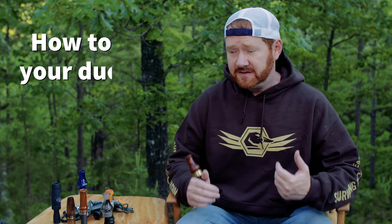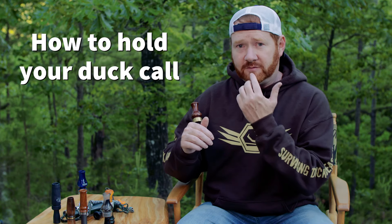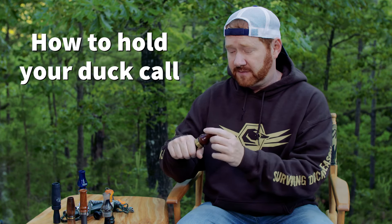For today's video I'm going to show you how to hold the call properly and how to blow certain notes. I'm going to be doing it with a single reed call — this is an Echo Timber call. The first thing we need to talk about is the proper way to hold the call in your hand and put it to your mouth.